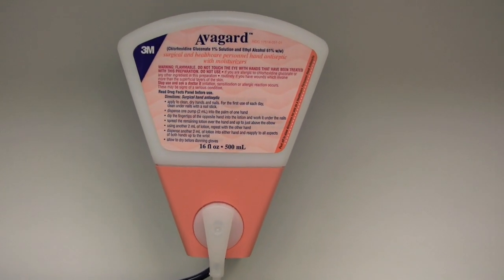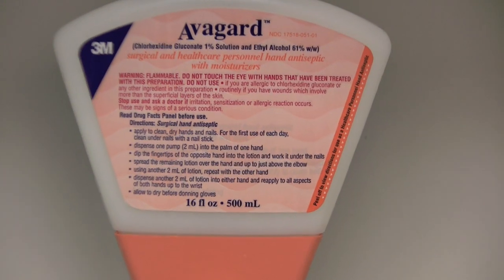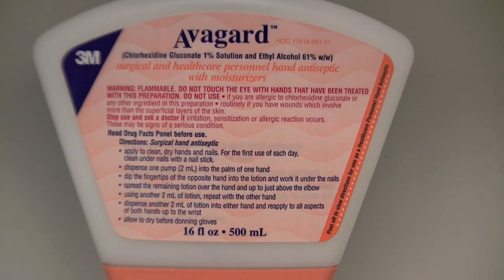Surgical hand antisepsis and hand rub with an FDA compliant alcohol-based surgical hand rub product should be used following a standardized application method.